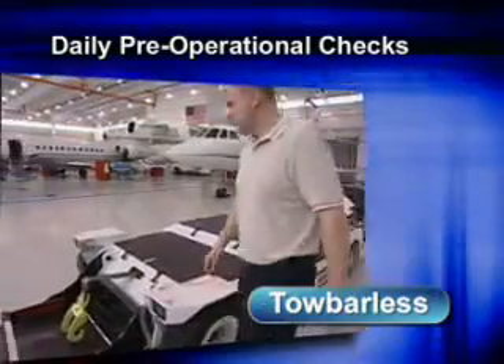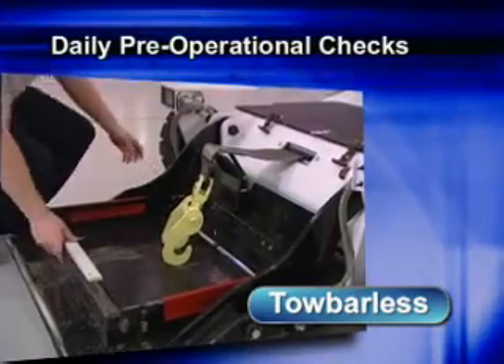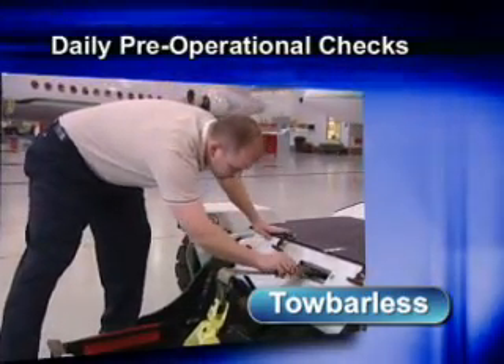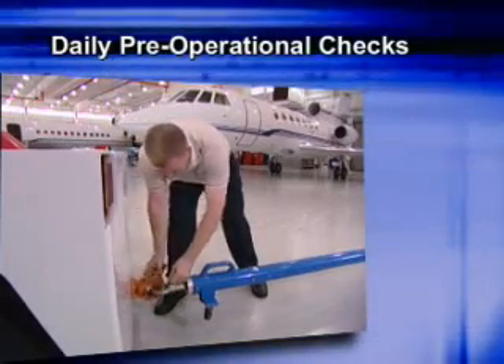For a tow barless tug, verify that the cradle, gates, and strap are in good condition. Look for damage, wear and tear, and any other abnormalities that would render the equipment unserviceable. If any equipment is found to be unserviceable, apply your company's tag-out procedures.